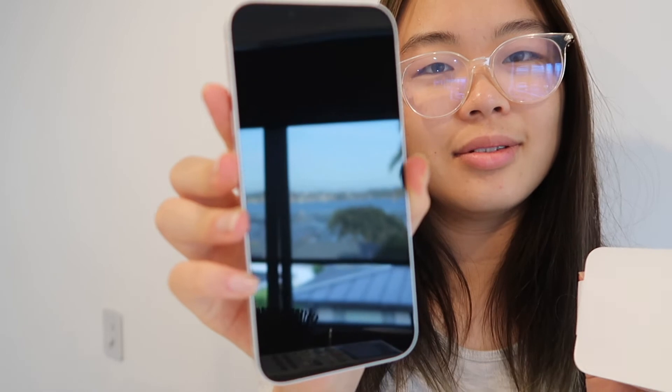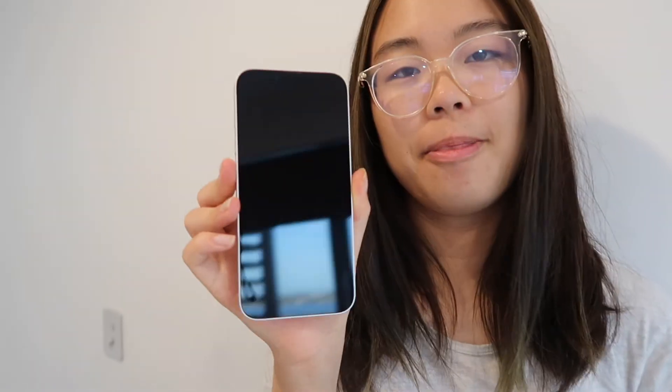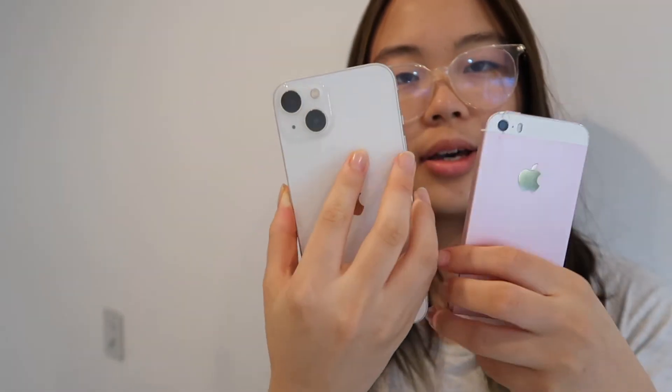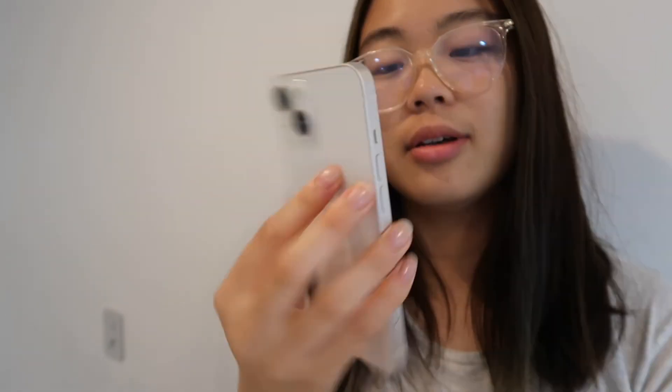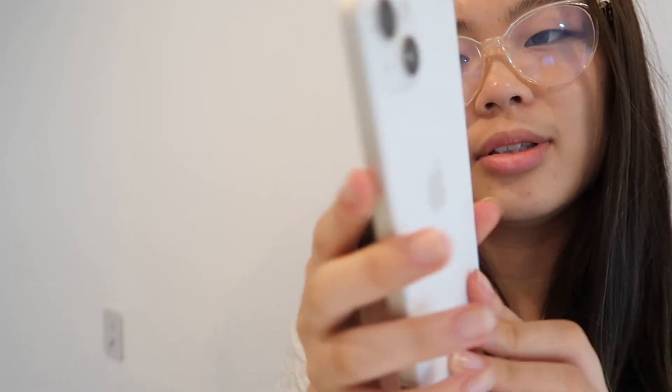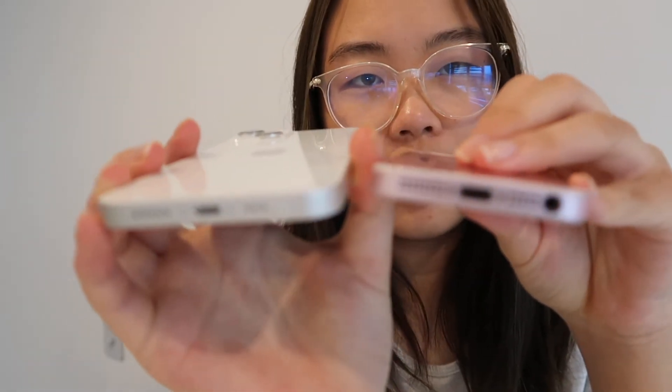This is the phone — the screen is completely black. Next to my current phone, it's a little bit bigger, and the back camera is a lot bigger. The back is completely white with just the Apple logo. On the side you've got the buttons, and this one is the on/off button on the side. I like that the bottom is a lot more minimal.